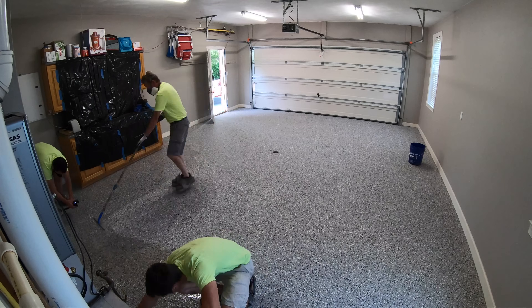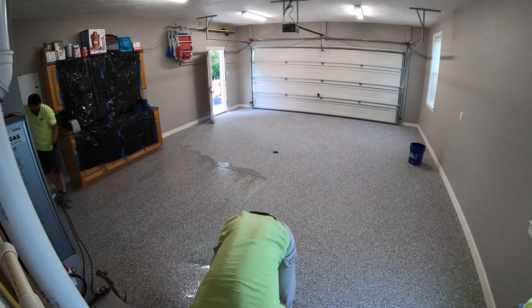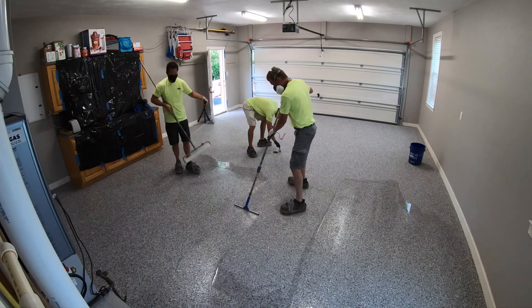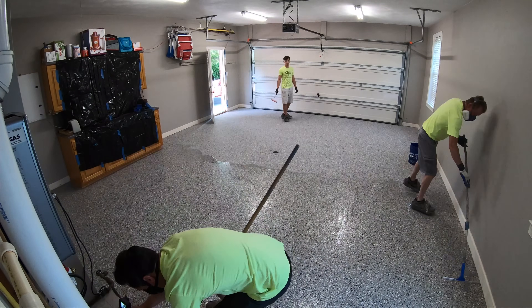And then to try to keep the clear epoxy from turning yellow, we would top coat it with urethane. So now we're eliminating that clear epoxy so we don't have to worry about it turning yellow. We're going straight to a UV-stable polyaspartic urethane.